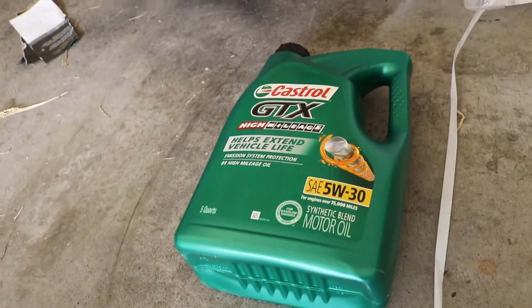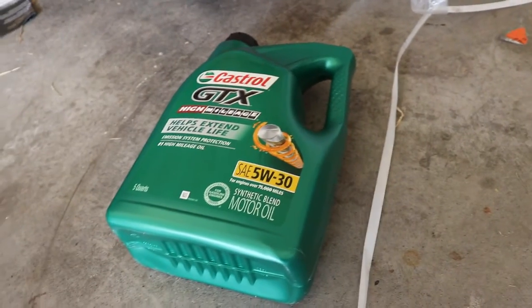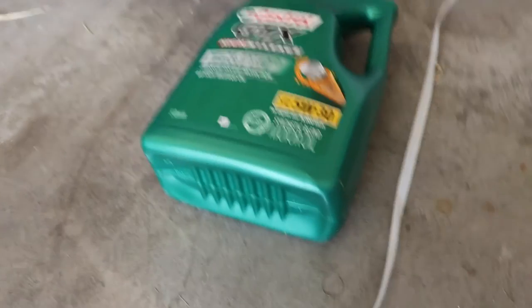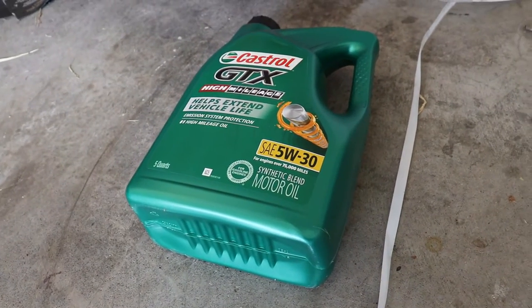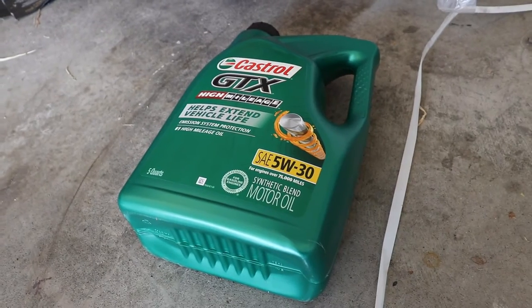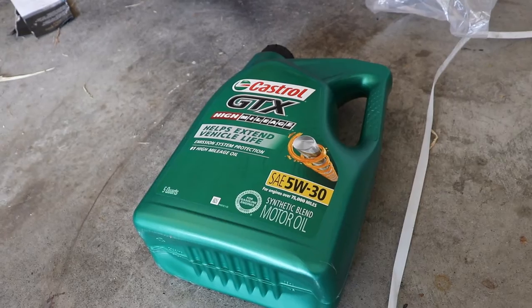Now we're going with the Castrol GTX High Mileage 5W-30 oil. I hope this is the right oil — let me know if it's not. We're going with a synthetic blend. I got the filter on, the oil drain plug in — hope I don't have any leaks. Let's fill it up.